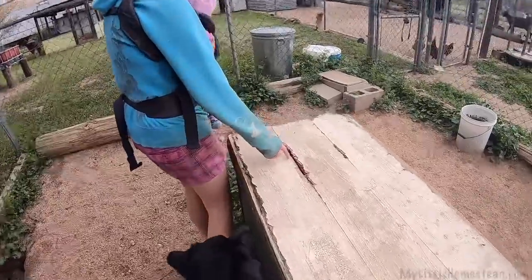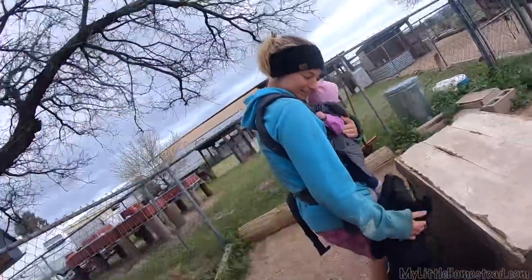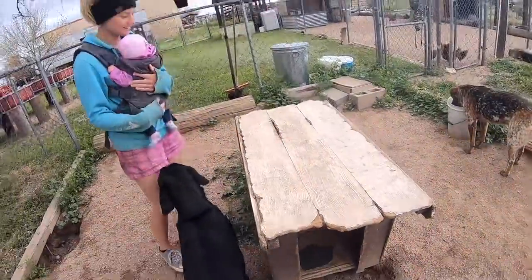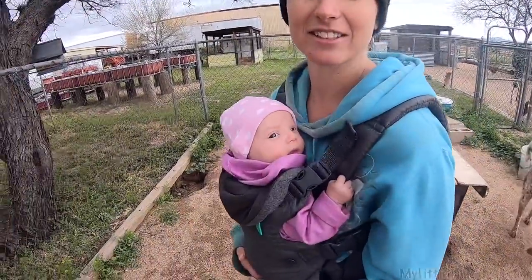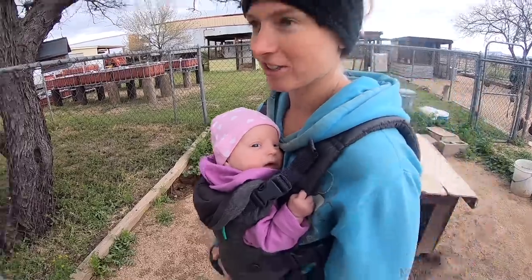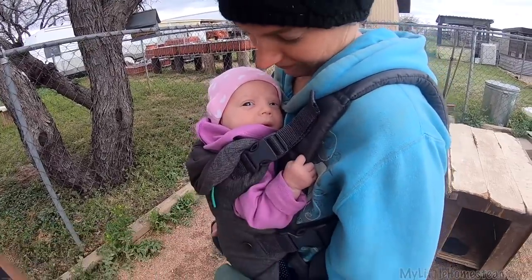Look at this hole. Is that from you laying up here, Diesel? It probably is. So it needs a little bit of an upgrade. Azalea is kind of less enthused — she can't believe we're building our dogs a house before her. You already have a house, sweet girl.